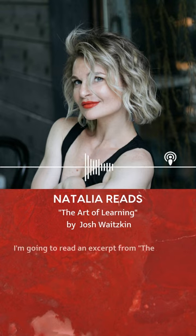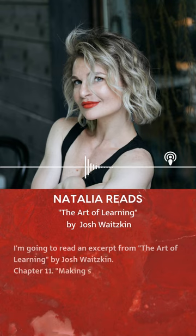I'm going to read an excerpt from The Art of Learning by Josh Waitzkin, Chapter 11, Making Smaller Circles.